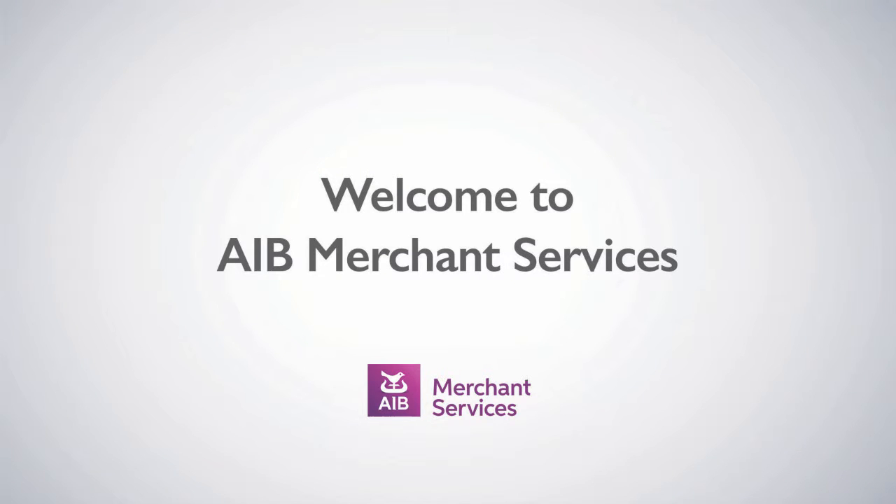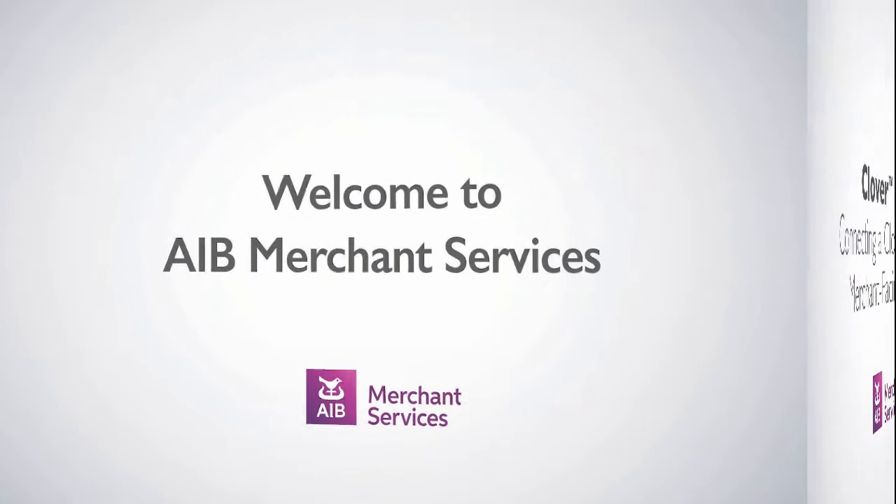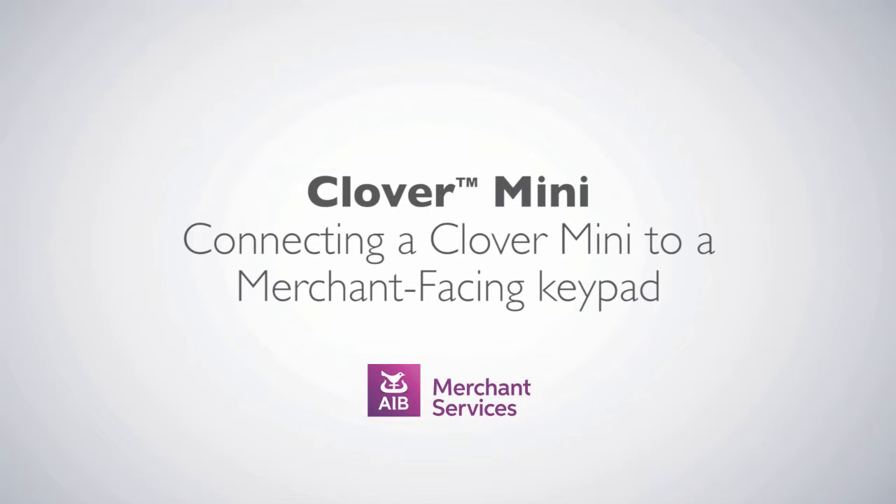Thank you for choosing AIB Merchant Services as your payment service provider. In this video, we'll be looking at connecting a Clover Mini to a merchant-facing keypad.